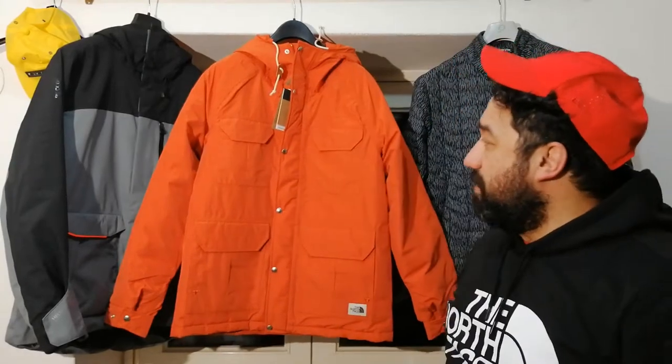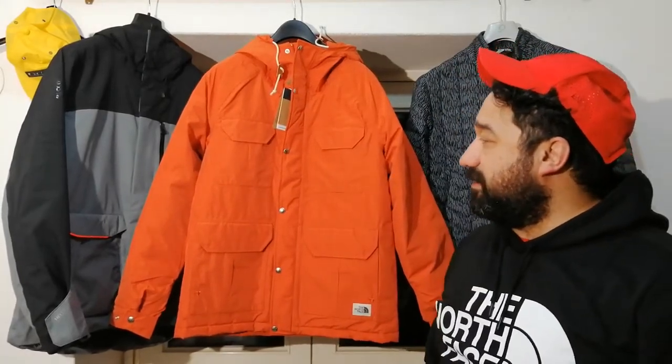Hello everyone, I'm Emanuele Dez and today I'm going to show you very quickly the Mountain Thermal Ball Parka for the North Face — this vintage item, very cool and very useful. But first: